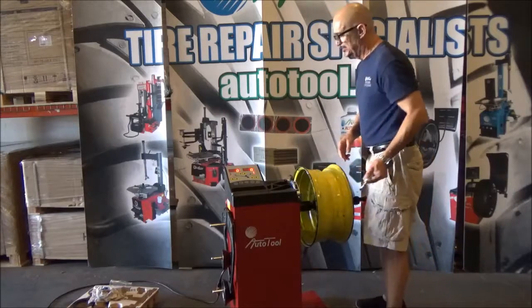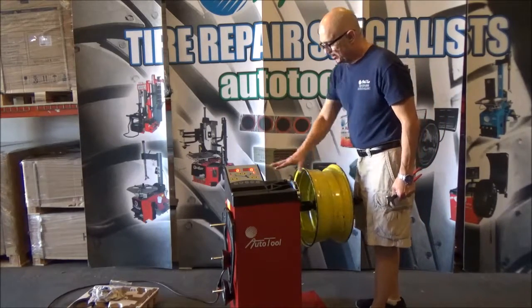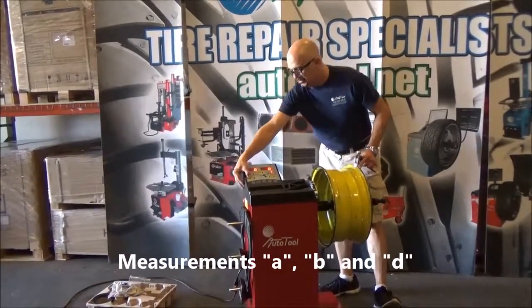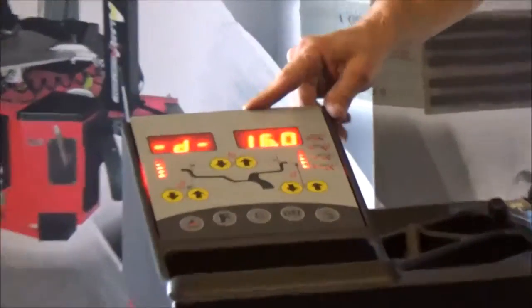The first thing is to put information about this wheel on this balancer. You have to introduce the three measurements: the separation is 4.5, the width is 7 inches, and the diameter is 16 inches.